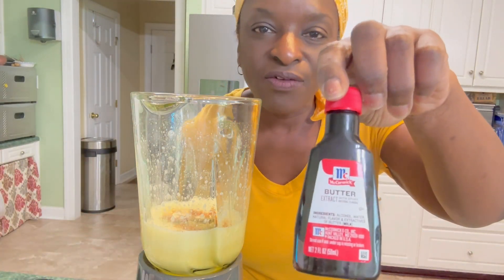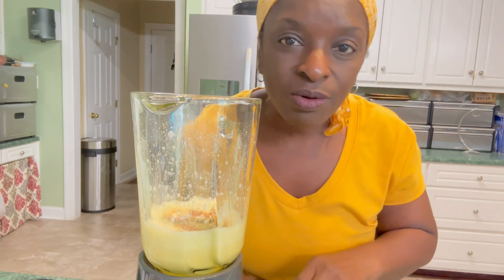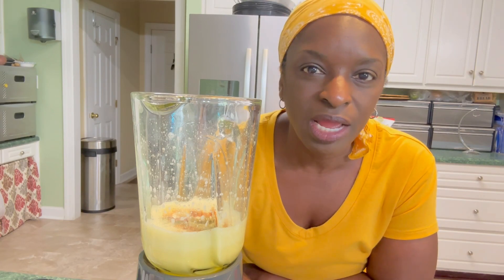If you have never used butter extract and you decide to give it a try, be very frugal with it because the flavor is pretty intense. If you hover around the one-fourth or one-eighth of a teaspoon mark, you'll love the added layer it brings. However, once you cross a half a teaspoon, it starts tasting a lot like alcohol and not so much like butter. So when you first start experimenting with it, be on the conservative side.